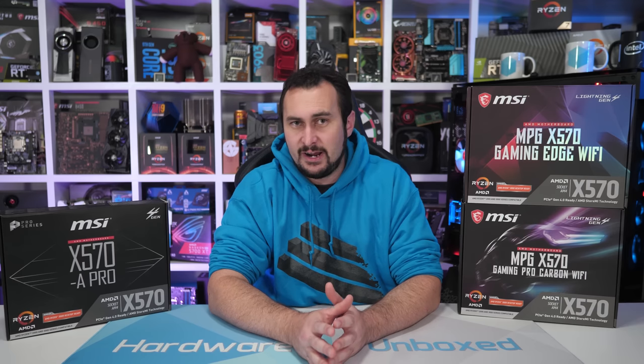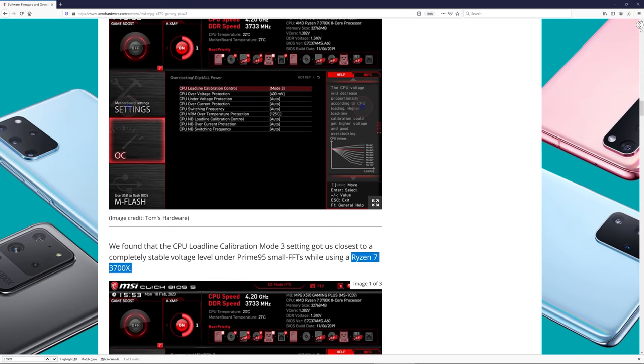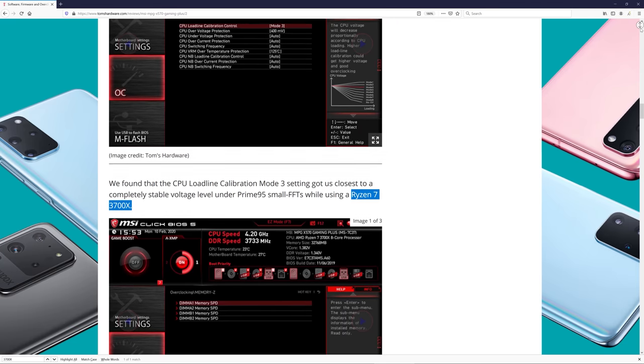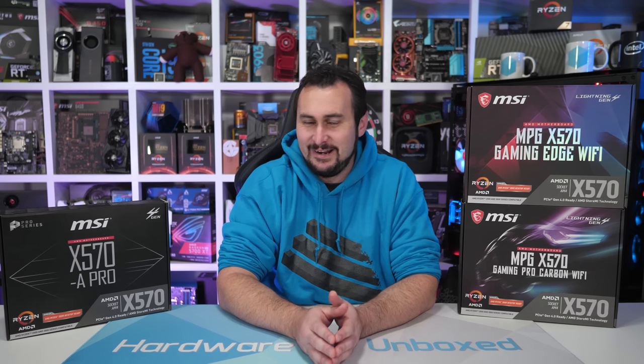It's still unclear exactly how they tested these boards. The graph says Prime95 all threads, but which mode they used isn't stated, and more crucially, how long the test ran for. We use an AVX accelerated Blender workload — a real-world application using a real-world workload — and we run that on a loop for an hour. It also doesn't say which processor they used. Though in the BIOS section they mentioned the Ryzen 7 3700X, and they've since confirmed that in the comments. This means to dispel the popular belief that MSI's X570 motherboards have hot voltage regulators, they're using a 65 watt processor — the Ryzen 7 3700X, which uses about as much power as the Ryzen 5 2600. You wouldn't use the 2600 to stress test a B450 motherboard, let alone an X570 board.